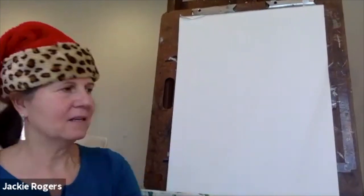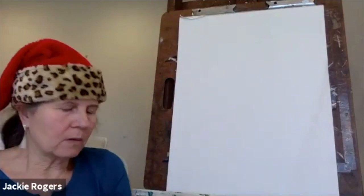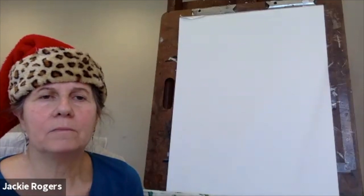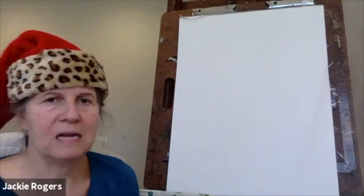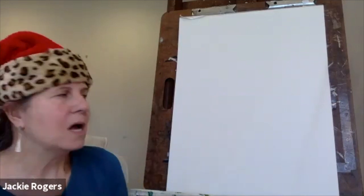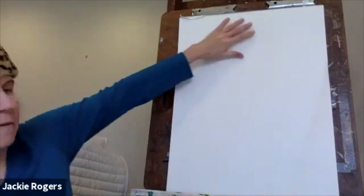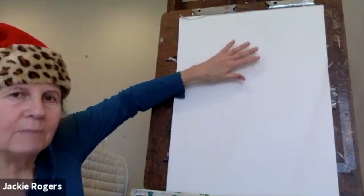So without further ado, Jackie, take it away. Hi everybody. Happy holidays. Thank you. I recognize a lot of your faces. I'm going to shift the camera a little bit and put you on so you can see both me and my paper. So what I want to make sure you have are a pencil with an eraser and maybe several sheets of regular copy paper. If you want to work a little bigger, that's fine too. We're going to be working in a vertical view.